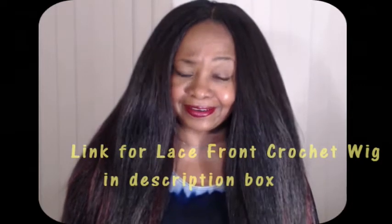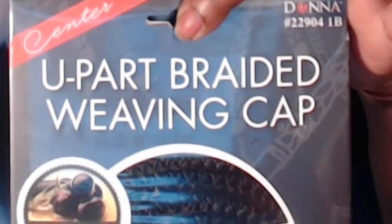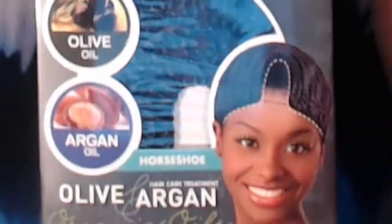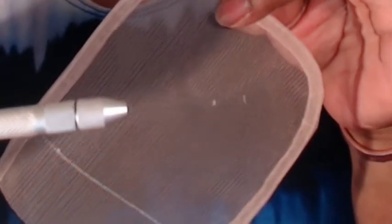I got a little inspired after I made my custom lace print crochet wig and thought I would try to do another one, this time with a center or U-part closure. The wig cap I used is from Donna — it's their center U-part braided cornrow weaving cap, horseshoe pattern. I used a regular crochet latch hook to add the hair to the weaving cap, lace for my closure, and a ventilating needle to add hair to the lace.